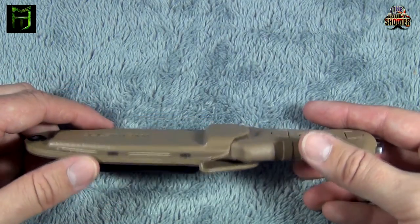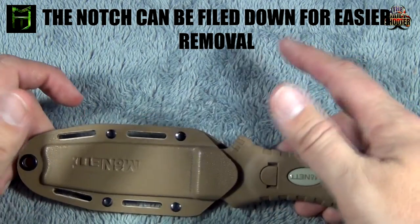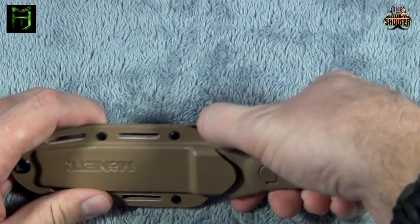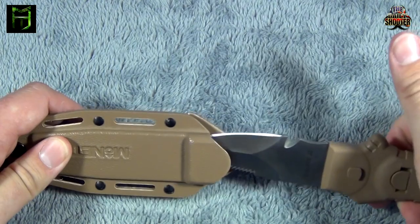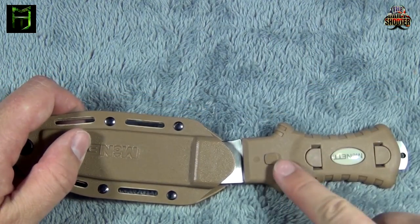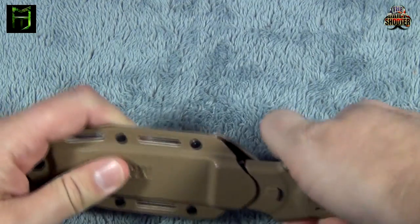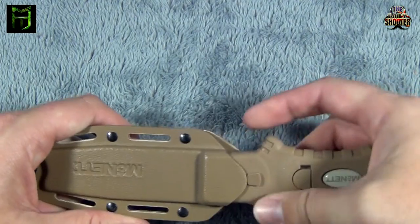I have heard people say that it is kind of difficult to take out of the sheath and that they've had to use two-handed operation. It can be a little bit difficult, but it's not as bad as some people say. Simply depress the back of the sheath right there — one-handed — and you can pull the knife out no problem. There's the notch I'm talking about right here. It's a pretty good positive lock; you can hear that right there, it locks in nice and tight. Again, take your thumb, your forefinger, whatever you want to use, and just push on the back of the kydex sheath and it pops out no problem.